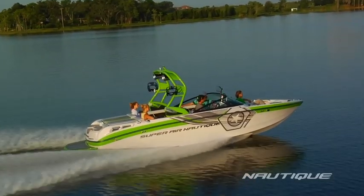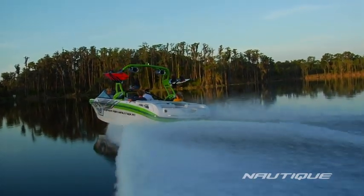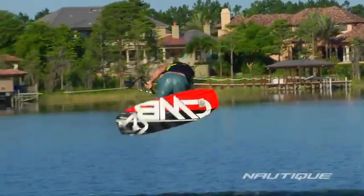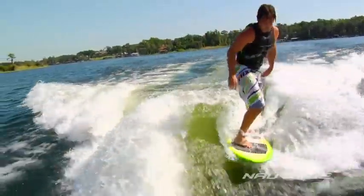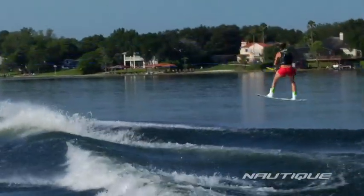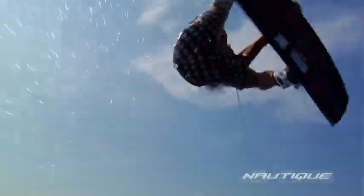All over the world, the Super Air Nautique 230 has earned a reputation for performance, superior drivability, and pro-level wakes for wakeboarding, wake skating, and wake surfing. Pulling everything from epic championship runs to hard charging weekends, this boat has done it all delivering high-quality performance and a wake for every level of rider.